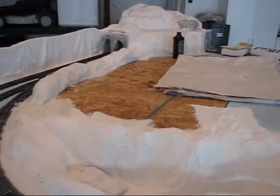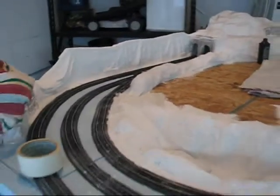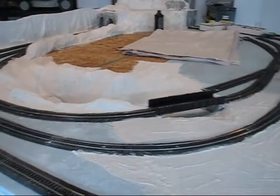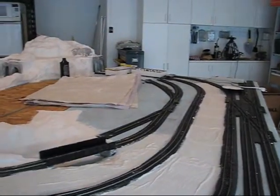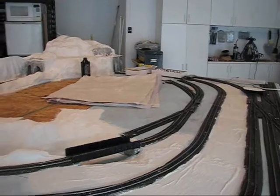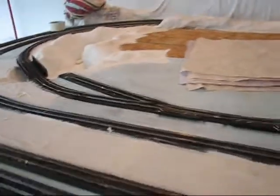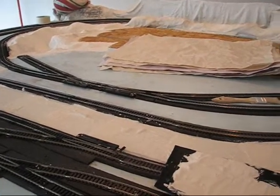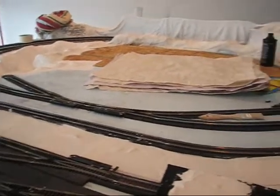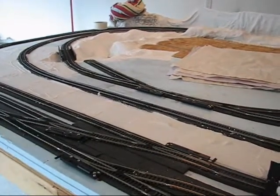Just wanted to give you a final update for this evening. Hopefully in a day or two I'll be back with more updates to the layout. What I'd hope to get accomplished before the end of this week would be to get the majority of the blue area covered with plaster cloth that won't be covered by scenery, buildings, or factories. If I can get all of that done before the weekend, I'll also try to wire the switch machines and get track power up to my board where the transformers and switch controls will be. Thanks for watching.